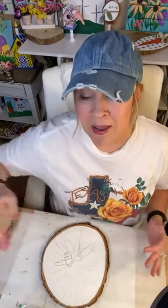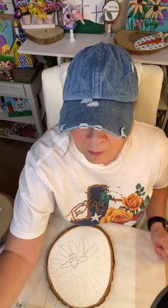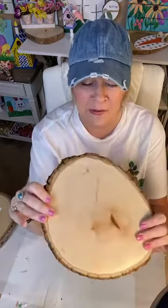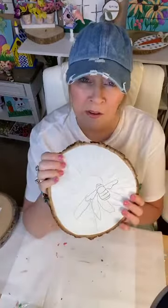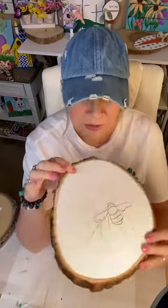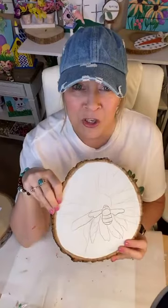Hi Tracy, thank you so much. I know you're sprinkling me over to the Craft Around the Clock group. If you're watching me on my page and not in the group, go to the description of this video when we're done and join the group — you are not going to believe all the amazing crafters in there. I've got a cute wood slice. I love painting on these. You get them at Amazon, Hobby Lobby, or Michaels. We're going to do this flower and bumblebee — it's going to be super cute and easy.